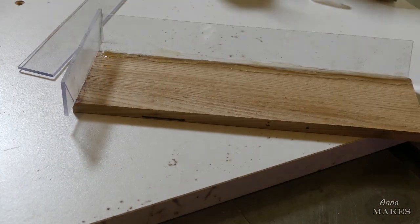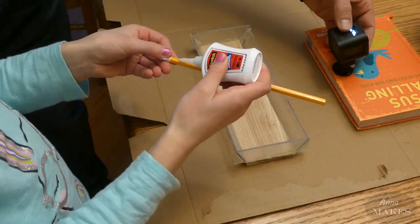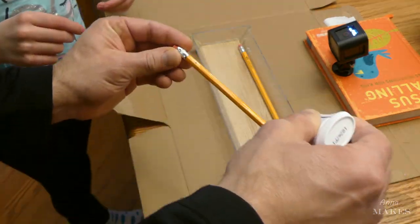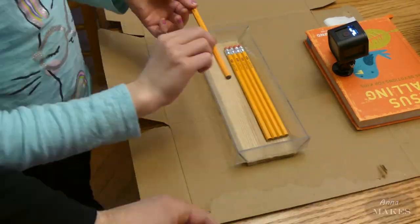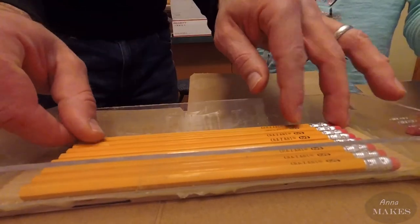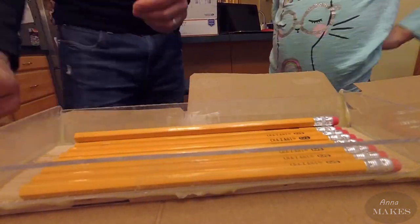First, we need to make a form to pour the epoxy in. We glued together some plastic pieces to form it. We're using hot glue to hold everything together. Then we need to glue each of the pencils in place in the form.